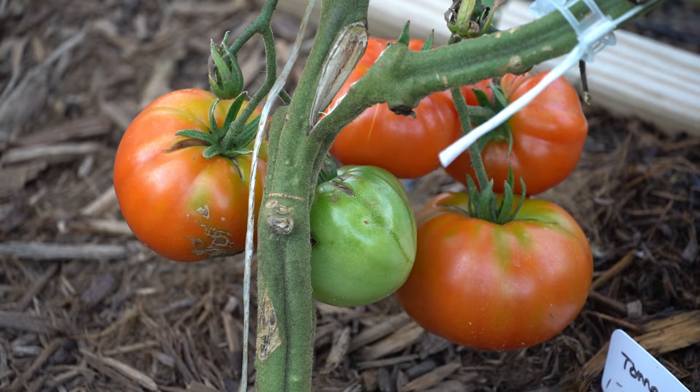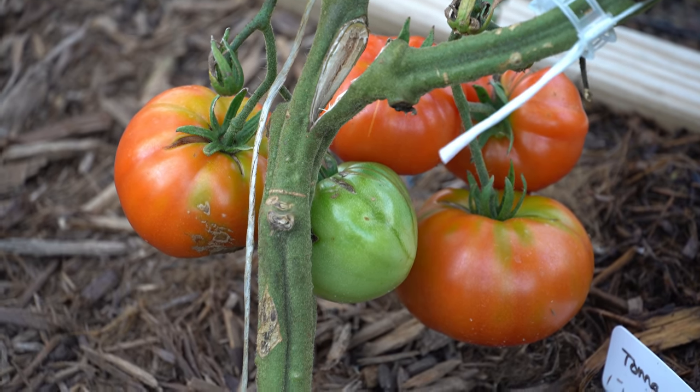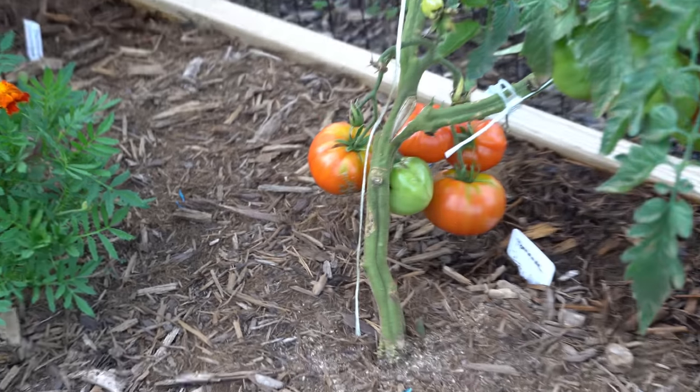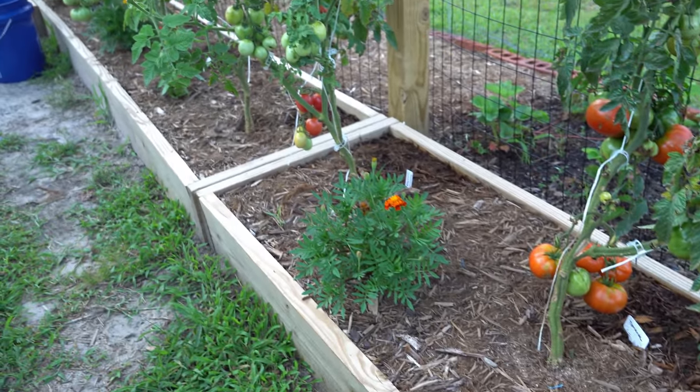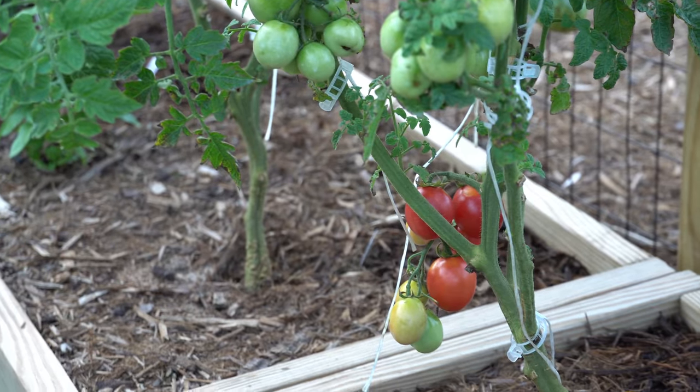So all you have to do is take your electric toothbrush, go around your garden, find all the flowers, and vibrate them. I promise you will have more fruit set than you've ever had before using any other method. It really is an incredible method and you will see more tomatoes than you know what to do with.